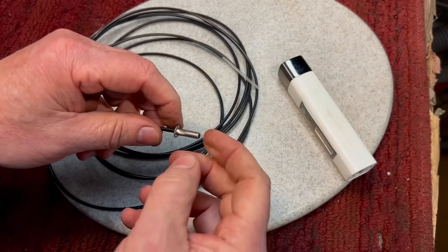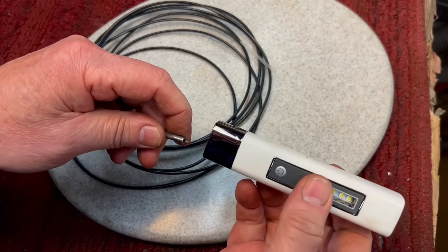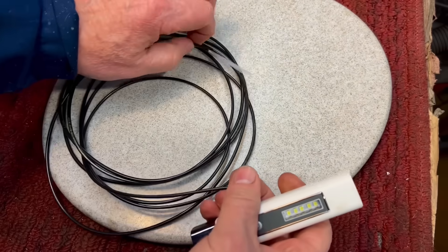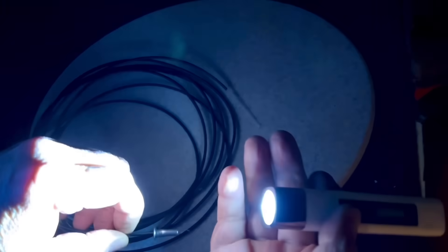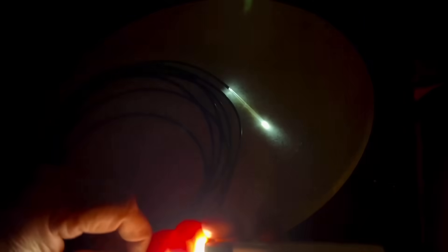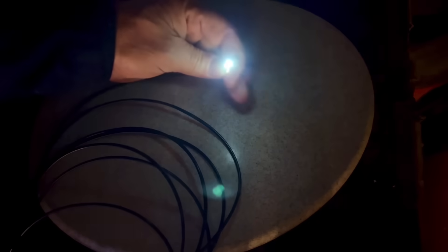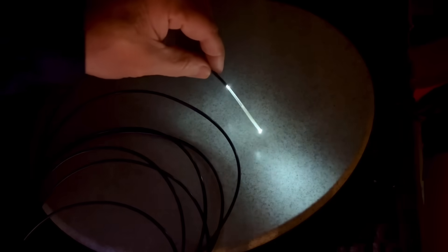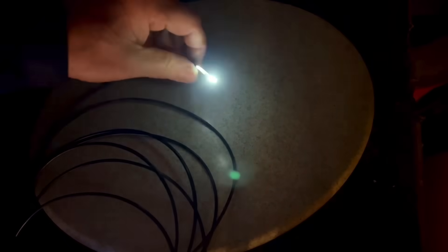What I'm going to do — the brighter the light going in, the brighter light coming out. I have this flashlight that's pretty high intensity. I'm going to shine it in here. Let me cut the lights off so you can see it a little bit better. Okay, the lights are off. You can see this is a bright flashlight. But look here at the end — I'm holding this away. You see how much light comes out of there? Look at that. Fiber optics are super amazing.